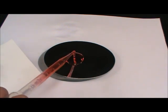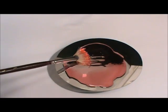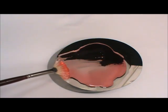Spray pre-treatment just so it's a fine mist — you don't need a lot. The more pre-treatment on the surface, the more polymer is required for the two to properly mix.